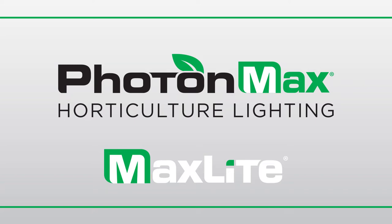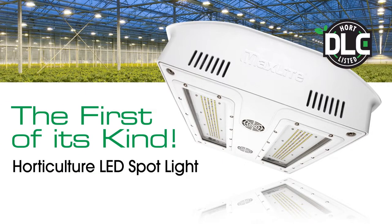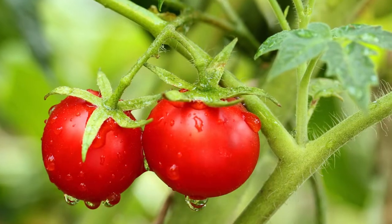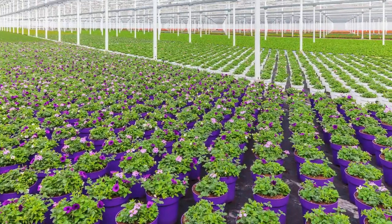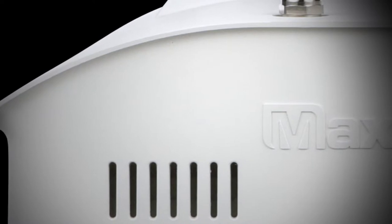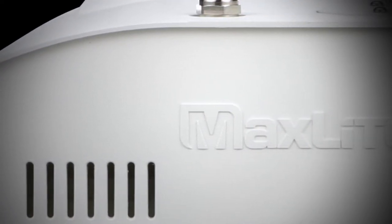Introducing the new MaxLite Greenhouse LED Spotlight Series for supplemental and sole-source horticultural lighting applications. With staggering beauty and elegance, it's the ultimate pairing of performance and design.